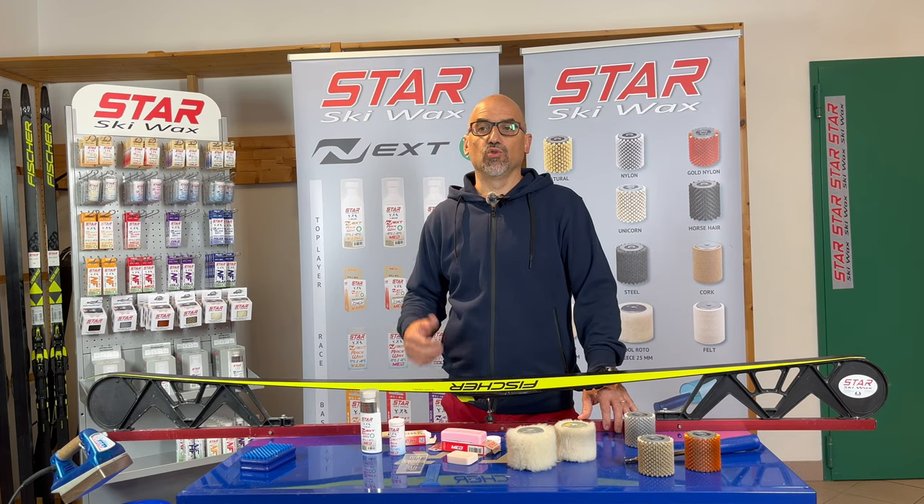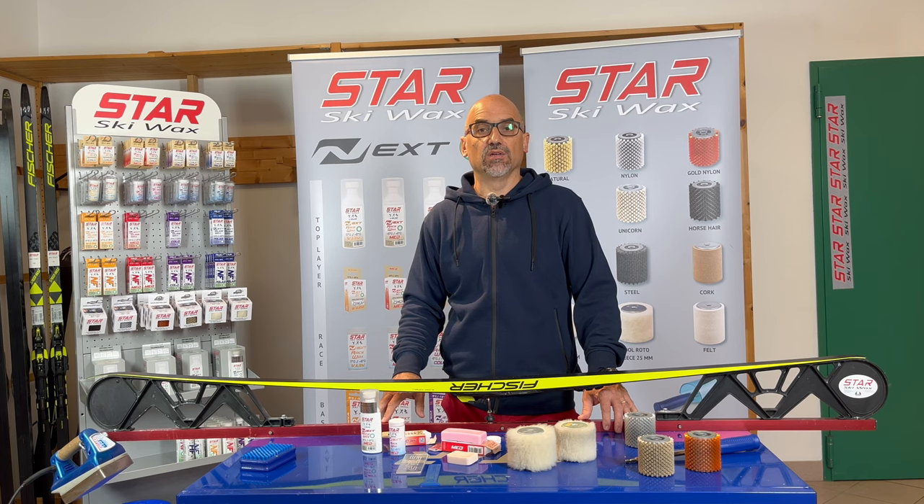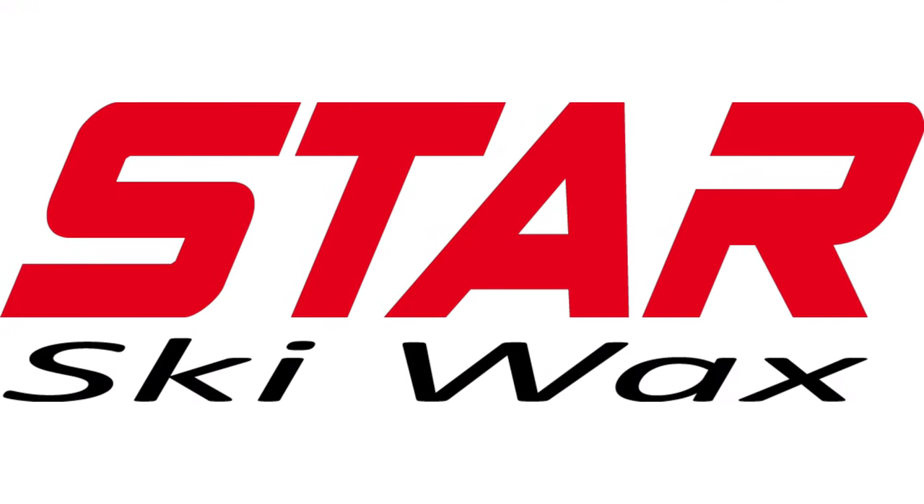We have developed new products together with the right application method to have the best performance on skis. We are giving you the tools to produce the best application possible. Now it's up to you to discover your own way to apply wax. You may find different ways to apply these products — you are welcome to share with us any feedback on this. Thank you.